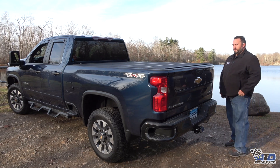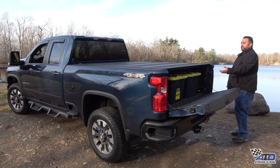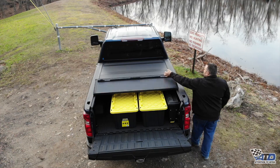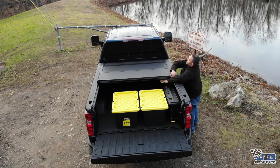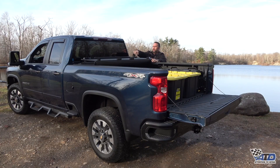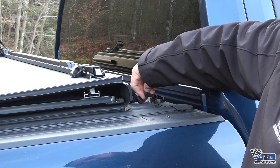To open your tonneau cover, simply open your tailgate and reach underneath the lid of the tonneau and pull the release cable on either side. Fold the cover forward. And when you get to the first down position, you can use these buckles to strap it in to drive at highway speeds.